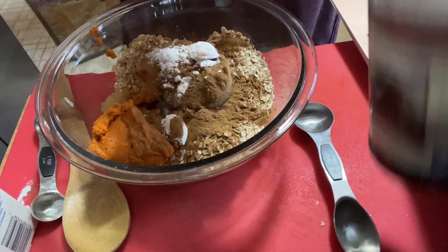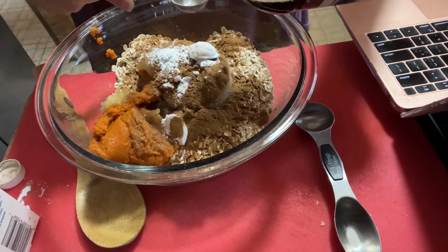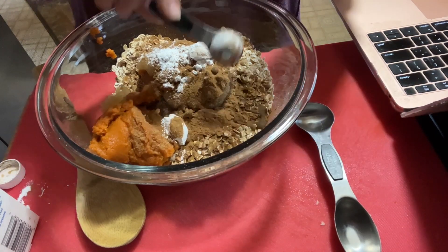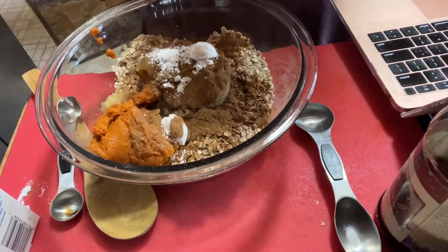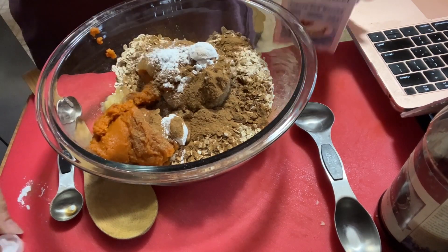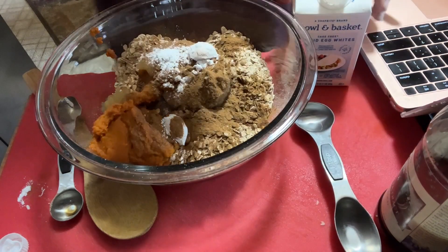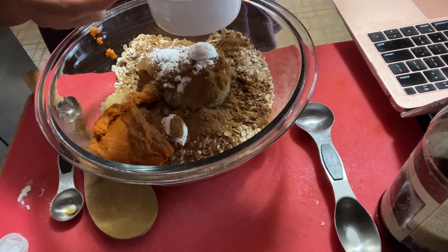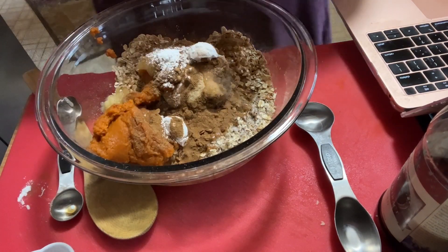A teaspoon of pure vanilla extract. Two cups of liquid egg white — I don't think I have enough here, so we're going to measure it out and see. It's a scant under a half cup, so we're going to grab an egg from the fridge. See, this is how you use up all the stuff that sits around — gotta get rid of it. I think two eggs should be perfection.